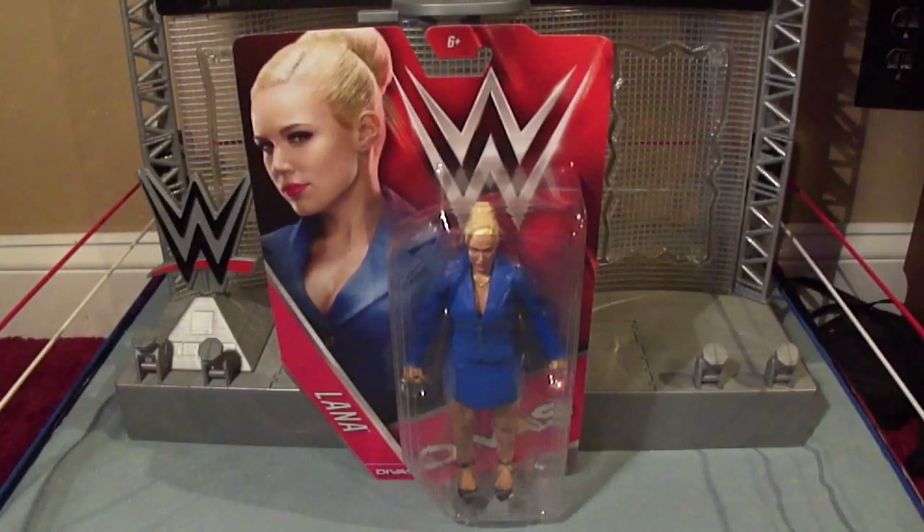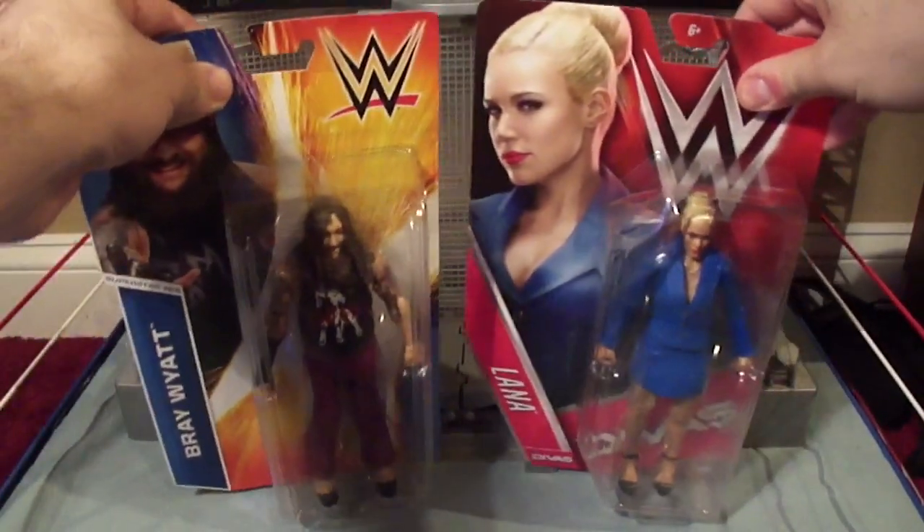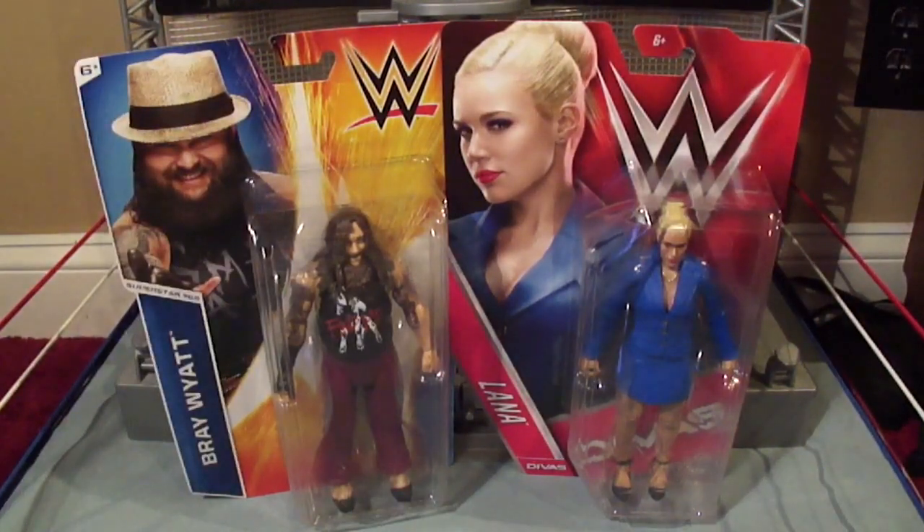I know what you're thinking, but this isn't a review of Basic Series 58 Lana. It's actually another packaging comparison video because I also have Basic Series 55 Bray Wyatt. We're going to compare each packaging and see which one I like better. So here we go.